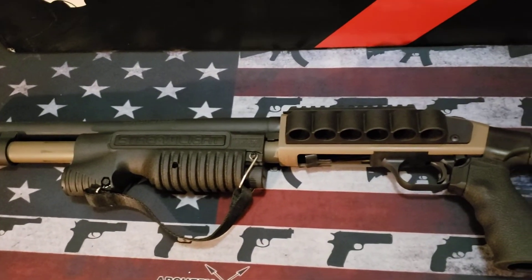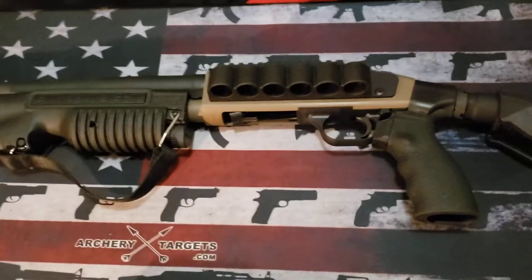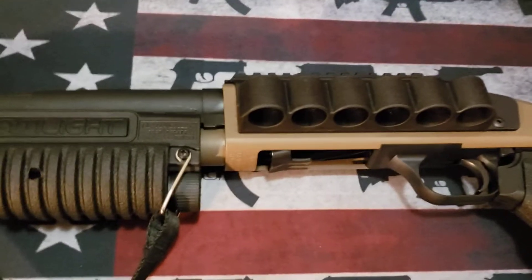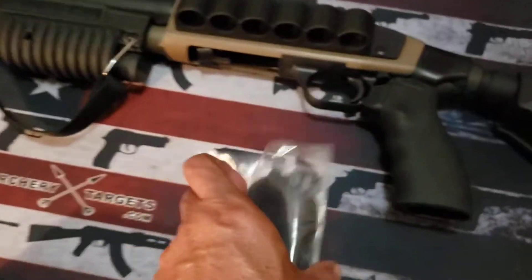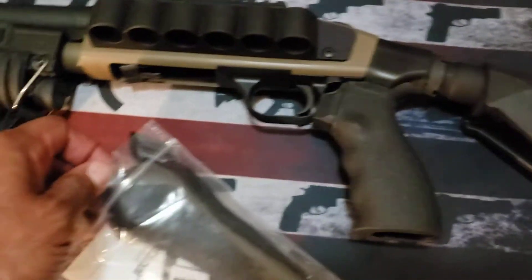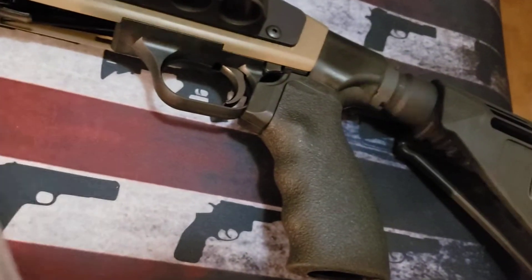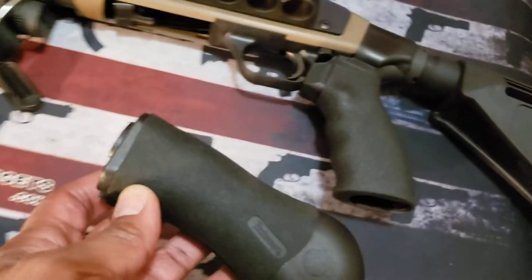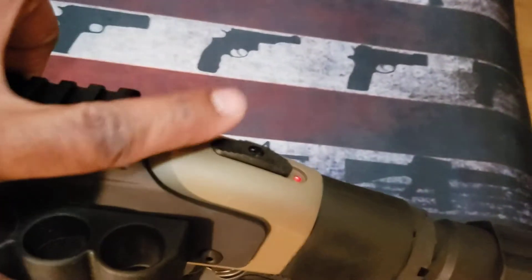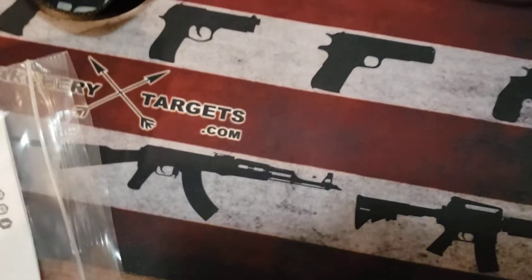The second upgrade I did was the bird's head — the bird's head is not on here, I took it off. This is what was originally on the Shockwave. I did a review on this rubberized grip to hold the bird's head in place when you're shooting; it prevented your hand from slipping up and getting cut on the safety lever right here. I'll tell you why I took it off momentarily.